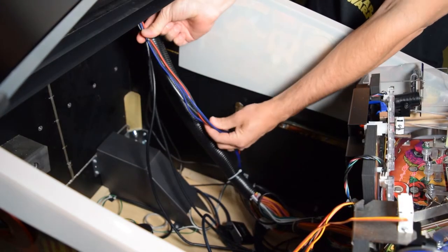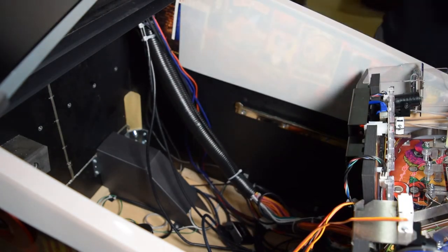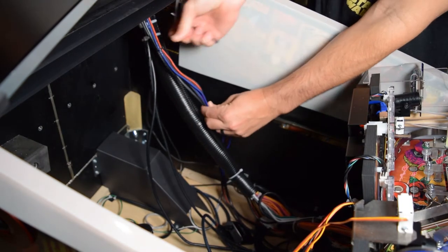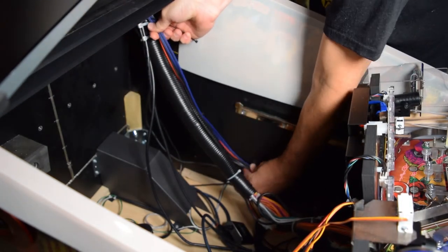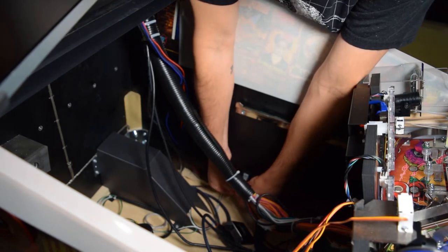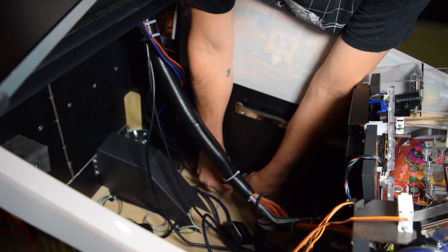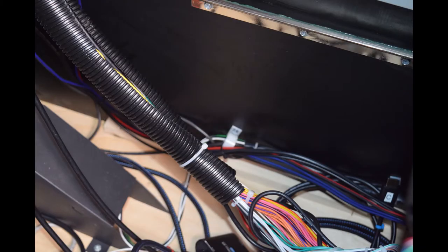Next, reach down into the pinball cabinet and, after ensuring about a foot of slack in the wiring harness cable between the back box and cabinet zip tie point, secure the wiring harness to the wire loom in the cabinet. This step is critical to ensure you can raise and lower the back box without pulling on the wiring harness and connection points. Here you can see the wire loom I used to zip tie the Pinwolfer wiring harness to the pinball cabinet.